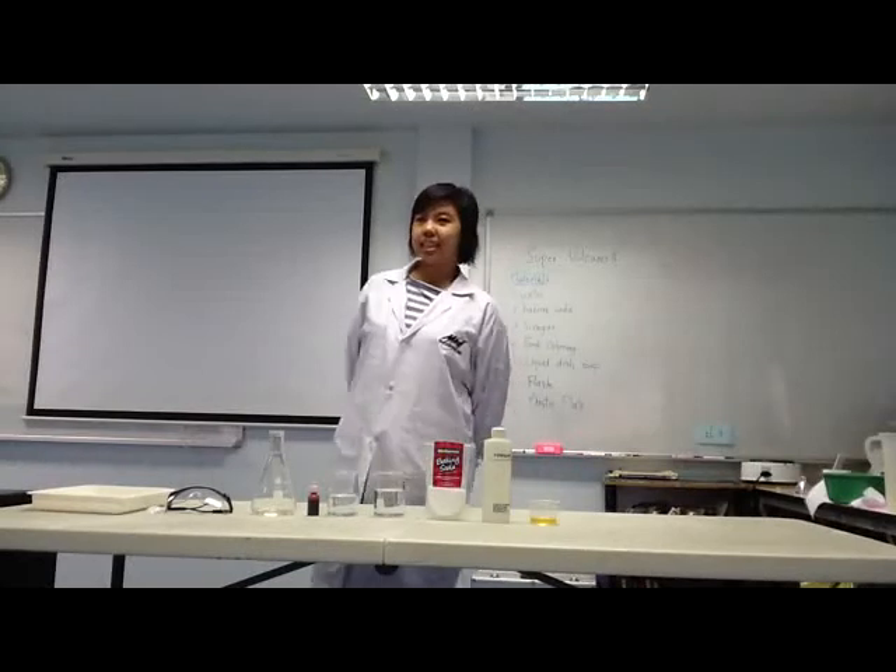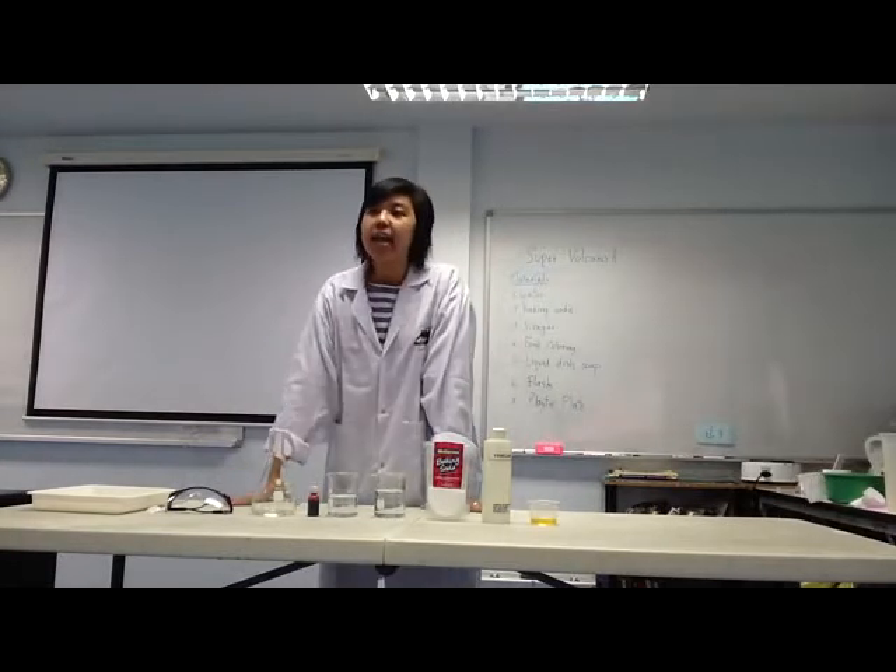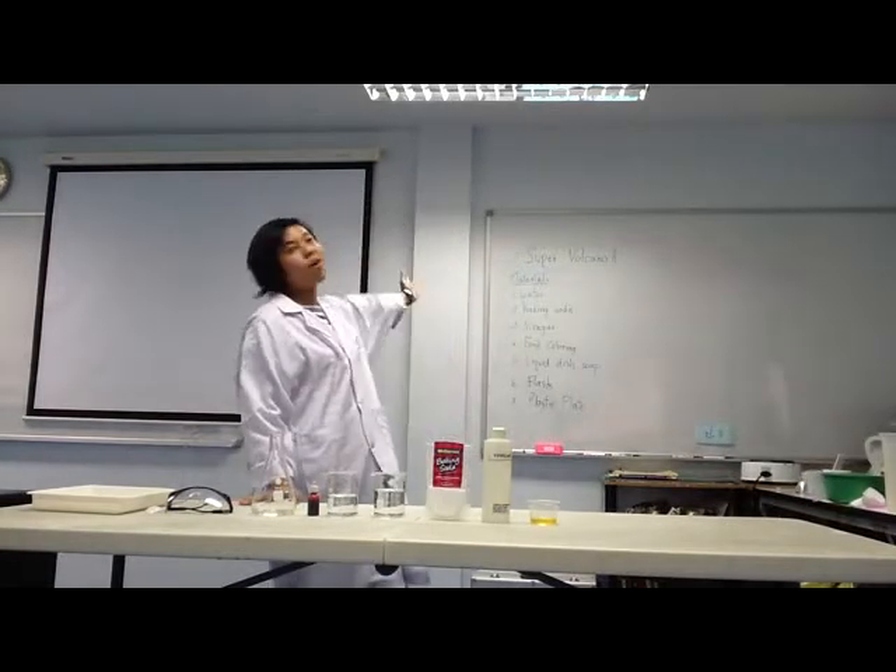Hi everyone! It's time to have fun with Massage Game! I am honored this time, and today my excrement is Super Volcano!